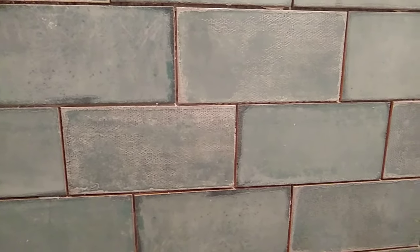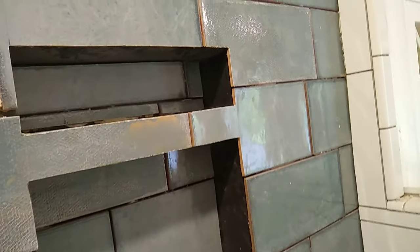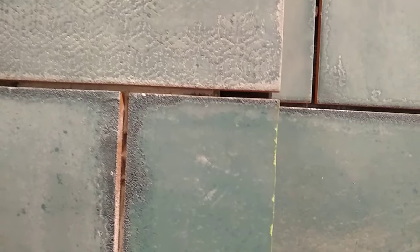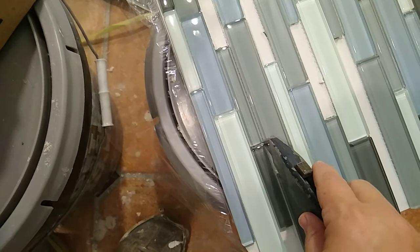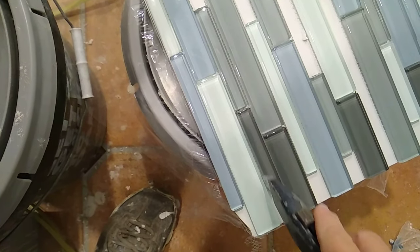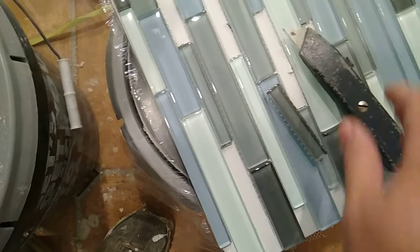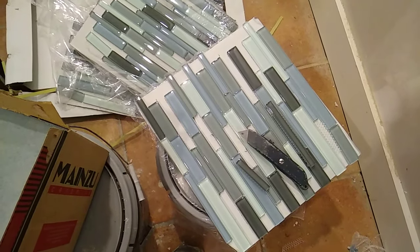I bought this beautiful handmade tile at a discount at Floor & Decor and I love it, but when you buy handmade tile at a discount store there's no bullnose edge for it. So I've got a favorite fix for that — this glass edge tile. All I did was cut the pieces out of the mosaic with a mat knife, and I'm going to edge my niche with those. Now that's a favorite fix.